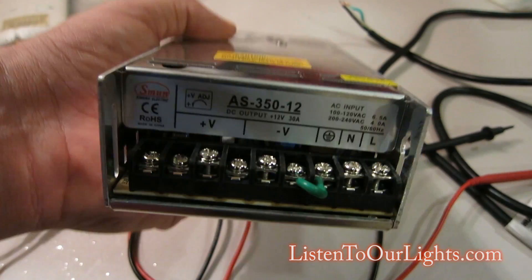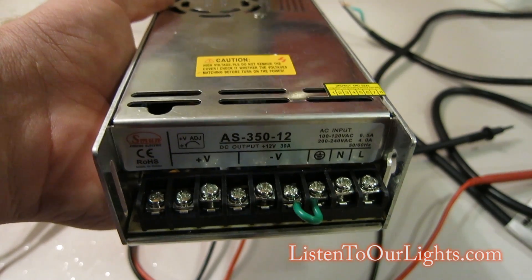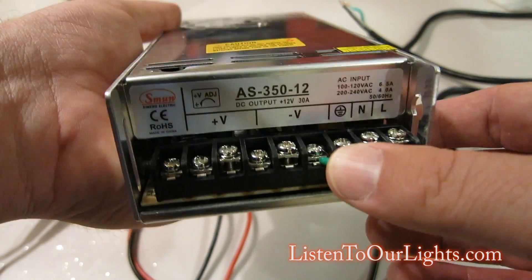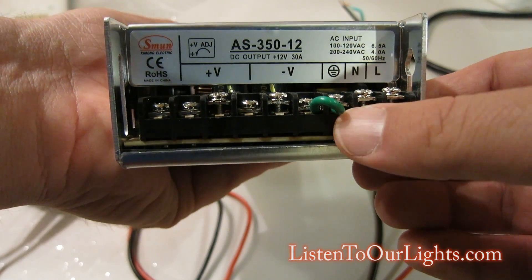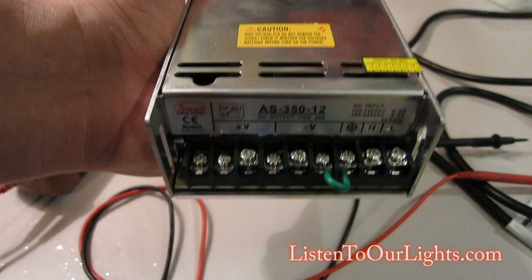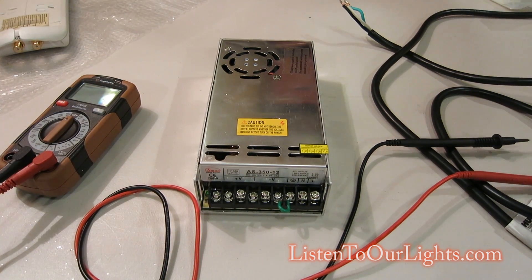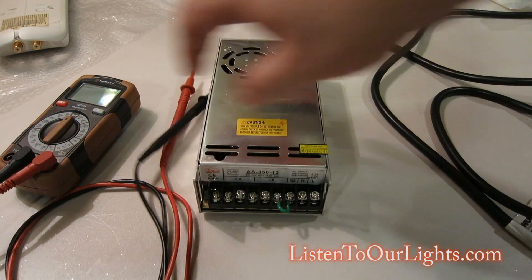I'm not entirely sure of the reason, but when I got a power supply from Jim at Sand Devices, he had V minus and ground jumpered together like this. I trust Jim, so I continue doing that. I did that one first because it's a little hard to do with big fingers, and I did it offline so you wouldn't watch me fumbling around.